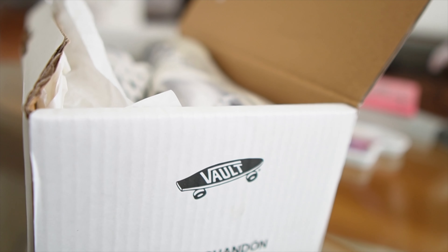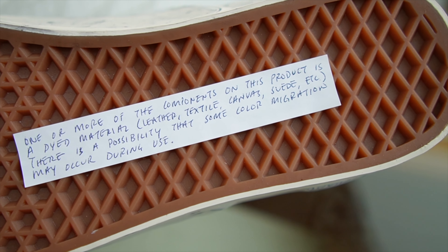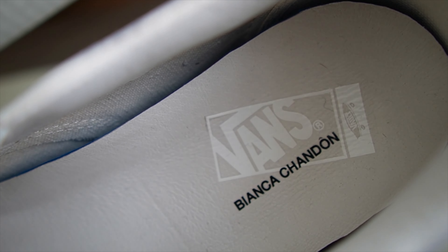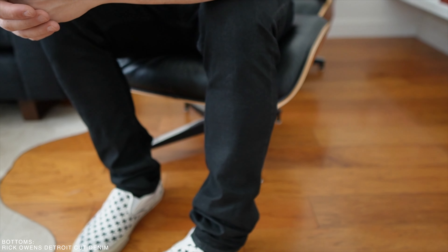I'm a California boy so we wear a lot of Vans around here. These are a collaboration with Bianca Chandone. They've been around a couple years — they do a lot of skateboarding, streetwear-style influenced fashion — and they collaborated with Vans, which is a classic skateboard company. They came out with these cool, just kind of different detailed versions of their classic silhouettes. It's got a cool little insole and a comfy cushioned sole, so it's a little more comfortable than your standard Vans.